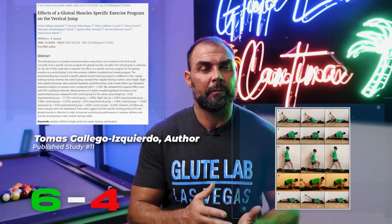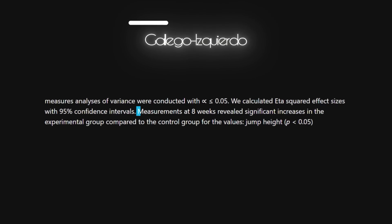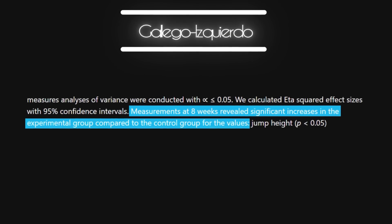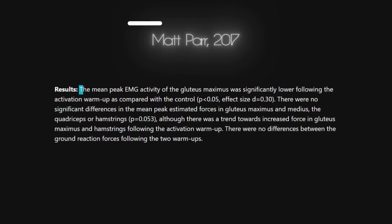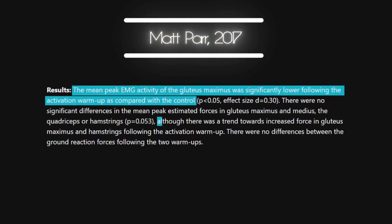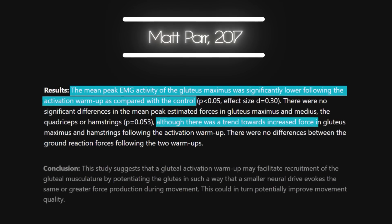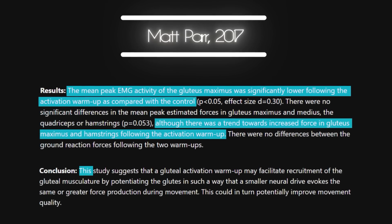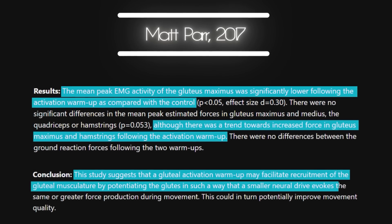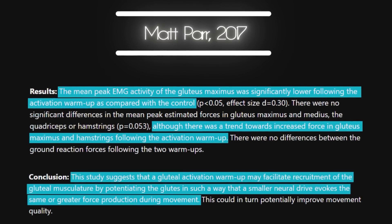Another study by Guillardo-Escarado in 2020 showed significant increase in vertical jump after eight weeks compared to the control. However, several other studies showed no significant improvements at all in hip extension force, running, or jumping. And then there was an interesting result from PAR in 2017 where a hang high pull was tested, and the glute activation group actually saw less glute activation while doing the high pulls, while still showing the desired effect of more force output overall. So it was posited that the activation exercises led to more efficient recruitment, which doesn't necessarily require more total output from the glutes to get a net better result.